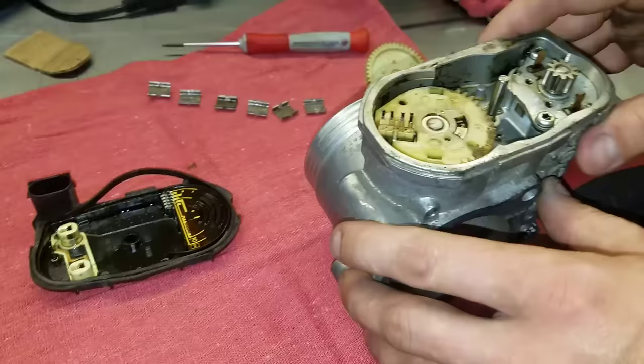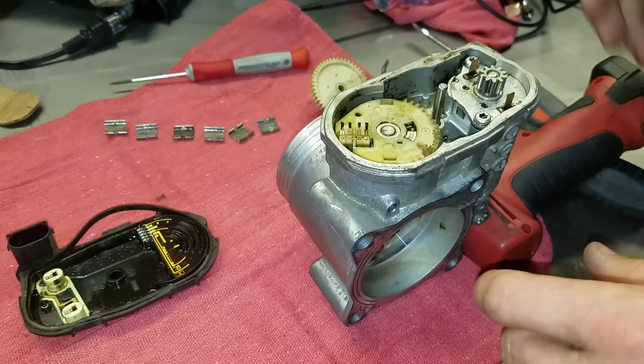Skyhook Garage here with another video. It's part of my 101 series — I'm going to start showing you guys theory and operation of certain components and common failure issues.